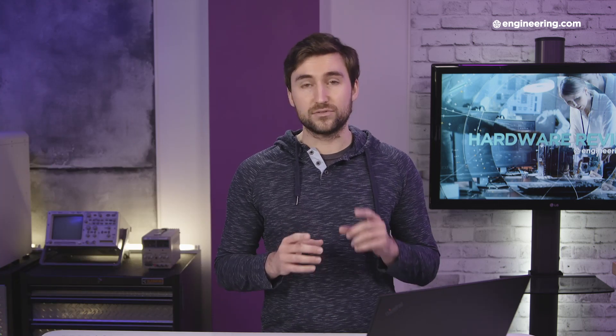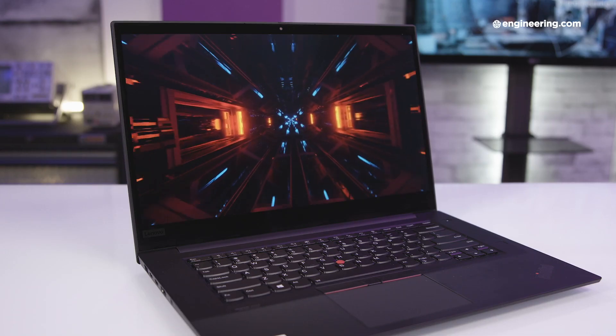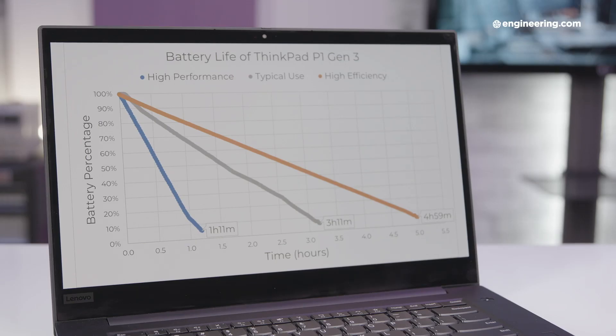Let me recap. The ThinkPad P1 Gen3 has a few things really going for it: it looks clean and professional, it's super light, it's got a lot of ports, it's got a great OLED display, performance is solid for this tier of laptop, and most importantly the price is very competitive. But there are some downsides as well — the trackpad could be a little bigger and better, the GPU is a weird downgrade from the previous model, but the worst thing about the ThinkPad P1 Gen3 is its sub-par battery life. But if you can live with that, this is an easy recommendation.